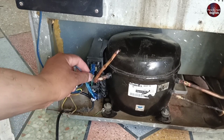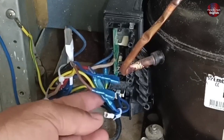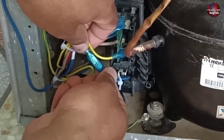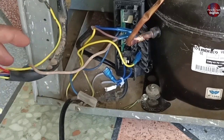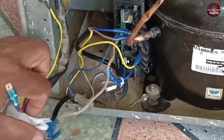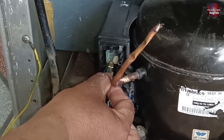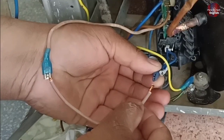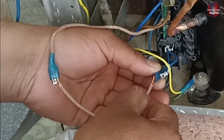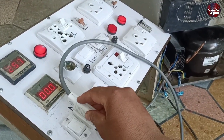I am removing all the connections from the control board of the compressor. I have removed all the connections that are joined internally with the refrigerator from the control board. I will check the compressor by passing direct electricity to the control board, using the wire of the line and the thermostat as common, and now I will pass electricity through the compressor.